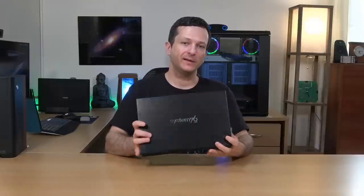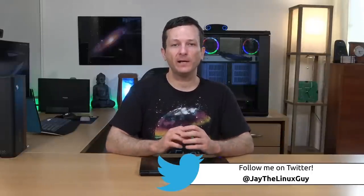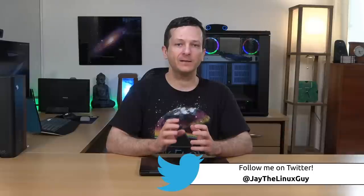Hello again everyone and welcome back to my channel. In the studio today I have the one and only System76 Lemur Pro laptop right here, ready to be reviewed, and that's exactly what I'm going to do in this video. After spending about a week with this machine I finally feel like I'm ready to give you guys my thoughts and my opinions.